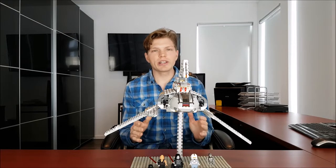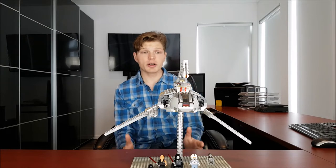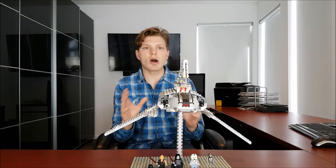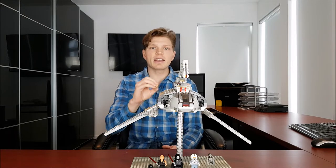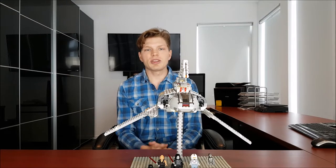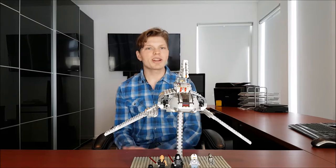Honestly, I think this set's really underrated and a lot of people don't talk about it. I honestly think they should, because it's a great set. But we're going to get into the details and compare it against some pics to see how accurate the set is. If you want to check out the movie footage, you can find that in the link below in the description. But yeah, enough talk — let's get right into it.